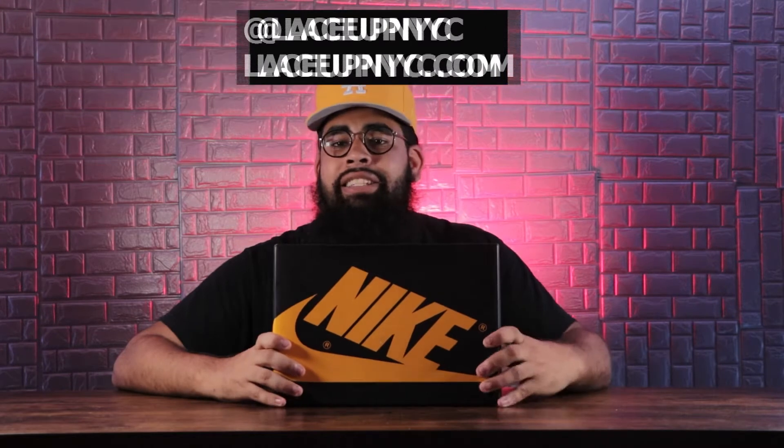I actually won this shoe at a Lace Up NYC raffle, so shout out to Lace Up for giving me the W. I seen this shoe in person and it's an amazing shoe — I definitely love the colorway. The shoe is the Air Jordan 1 Retro High OG Pollen, white and black, in my size nine and a half. Retail price is $170, and I hope it stays at $170 because I'm hearing they'll probably increase Air Jordan 1s to $180 next year — they're always doing that $10 increase, which is going to start killing people's pockets.